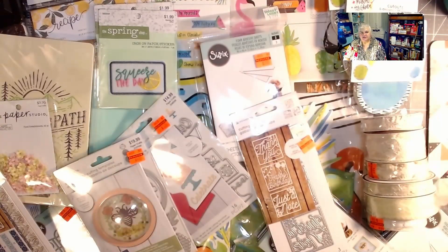That is my wonderful Hobby Lobby haul — hope you liked it! Have a great night, great week, whatever else you want to have. God bless each and every one of you, and keep creating with love. Bye!